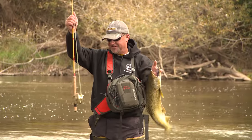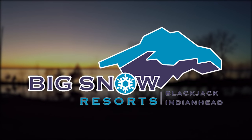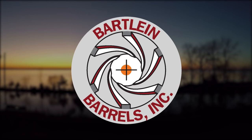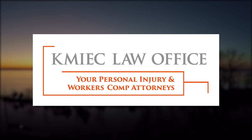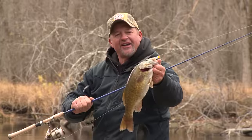Larry Smith Outdoors is brought to you in part by The Badger Sportsman Magazine, Big Snow Resort, Jiffy Ice Drills, Hard and Soft Fishing, Bart Line Barrels, Cold Snap Outdoors, Deep Freeze, Otter Outdoors, Commick Law Firms, and Lynch of McWanago. And remember, it's a great day to be alive.